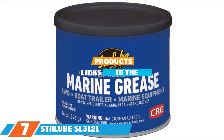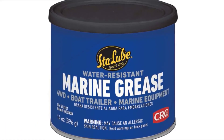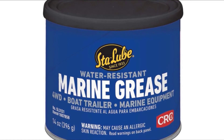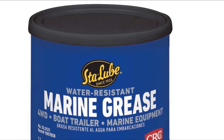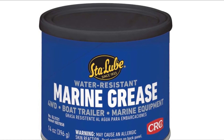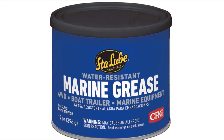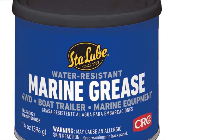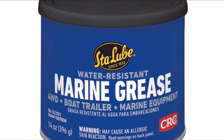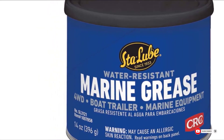Moving on to number 7, we have Sta-Lube SL3121 Marine Grease, an aluminum complex grease formulated from a refined base oil and especially engineered for marine applications. A polymer additive improves its adhesive properties so it can resist washout under severe water conditions. This grease has a working temperature range of 0 to 325 degrees and holds an NLGI grade 2 rating. It can be used on wheel bearings, winches, boat trailer bearings, steering cables on boats, snowmobiles, off-road motorcycles, and all-terrain vehicles. However, it's not the most heat-tolerant grease and excels more in cooler conditions.